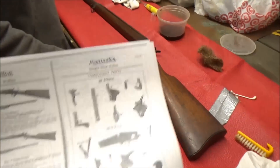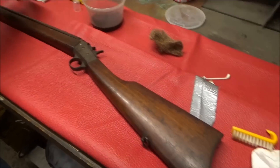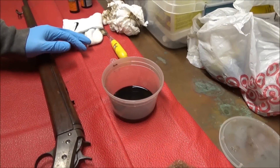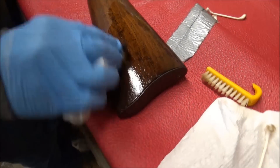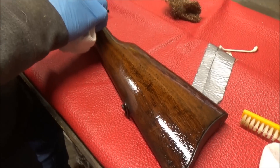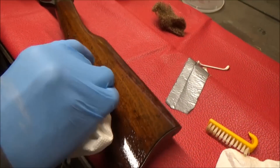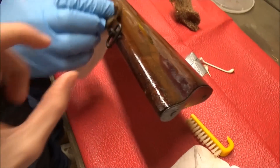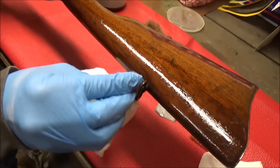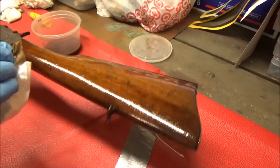We're going to shoot it too. What we do is we dunk it in that stuff and put it on the gun, and it brings out the wood, as you can see. It cleans up the grain. We could have used alcohol first. Wow, look at that — looks nice, don't it?